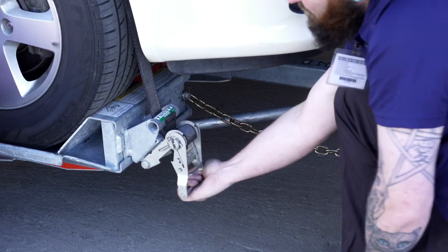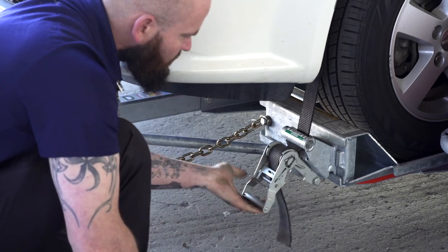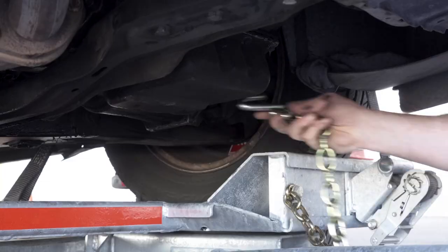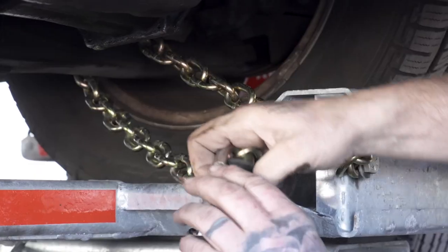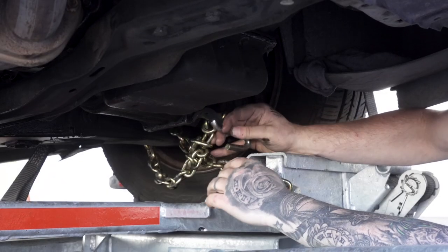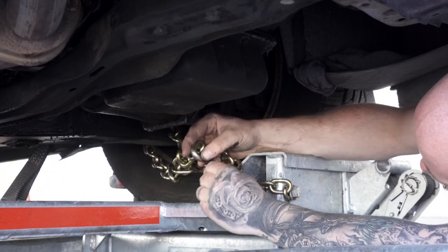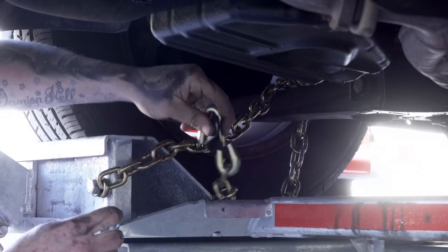Tighten the ratchet, folding the handle down when done, then repeat on the other side. Finish securing the vehicle by fastening the security chains to the frame or other structural member of the vehicle. Leave some slack in the chain, looping the chain around and securing it through an open link using the S-hooks, then repeat on the other side.